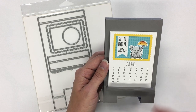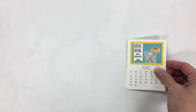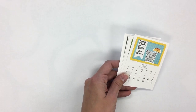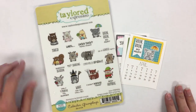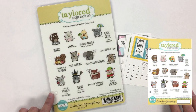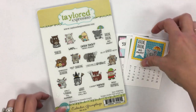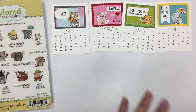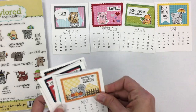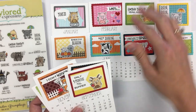I made one for every single month of the year, and I want to show those to you — this is the other product we have released. We have lots of fans of Grumplings out there, so we now have the Calendar Grumplings set. It includes a grumpy or funny character with a funny little sentiment to go with each month of the year. I showed you January, February, March, April, and then May, June, July, August, and the rest of the months.